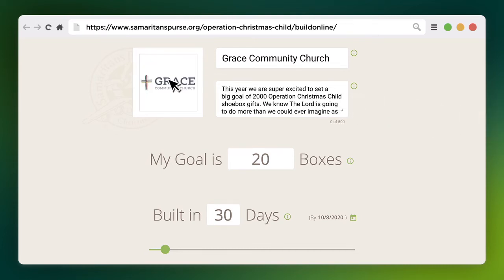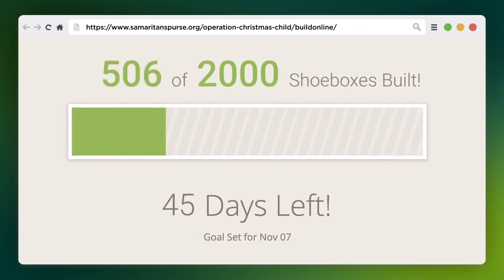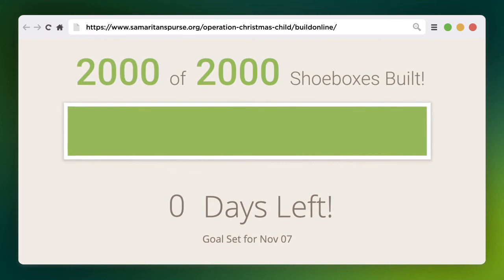Just upload an image or logo, write an inspiring message, and set a goal for how many shoebox gifts you want to pack. You'll receive a unique link from your page that you can share via email or social media. Then watch your goal tracker to see how many children will be blessed with the good news of Jesus Christ.